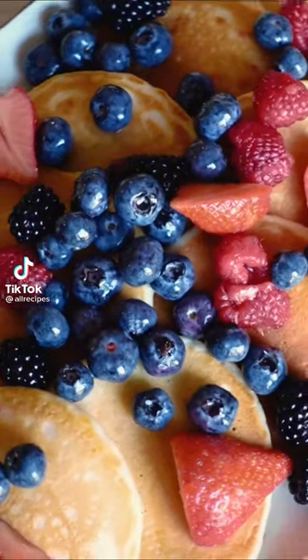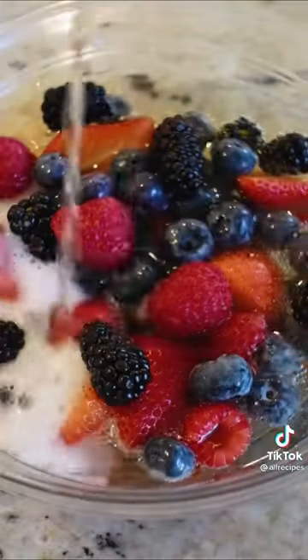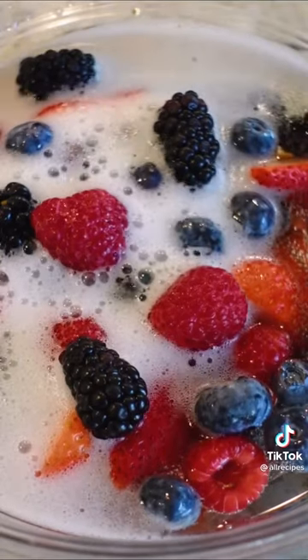We're making a boozy breakfast that'll send you into 2022 feeling brand new. First, I'm going to macerate some fruit. Gonna let this chill for at least an hour.